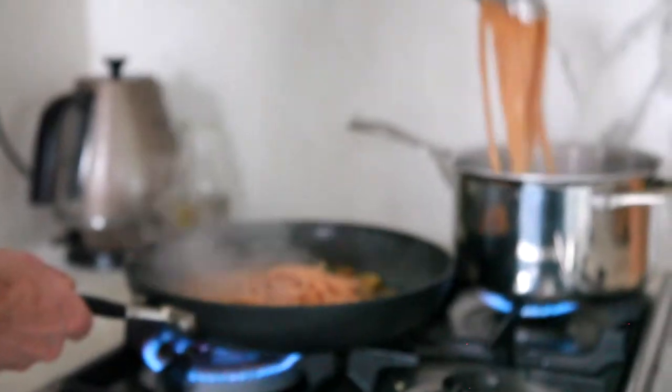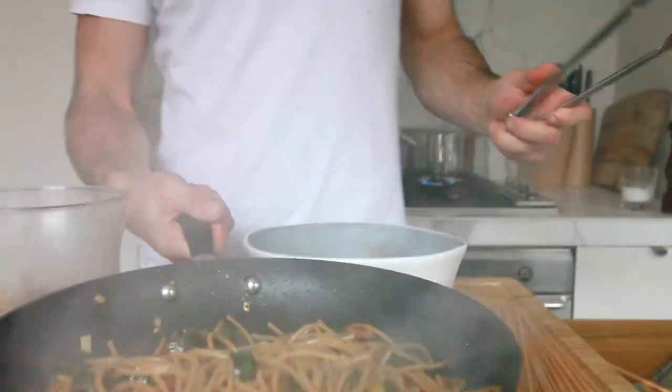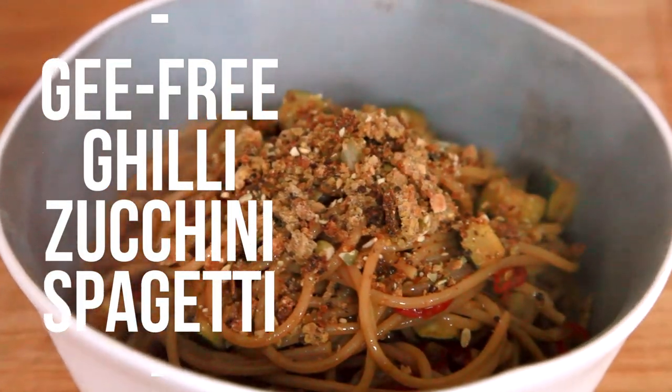Now that our pasta's done we can just drag that from the pot, putting some of our pasta water in there, and then we give it a toss to create our sauce. This one's gluten free, this one's vegetarian, this one's vegan — and above all it doesn't taste like a piece of cardboard.